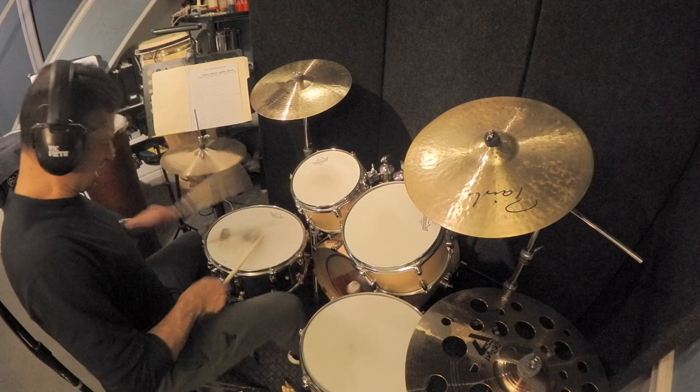I'd like to show you how we can apply this in a real life musical situation. So what I'm going to do is play a bar of a groove and then I'm going to play the drum fill. I'm going to trade back and forth — a bar of a groove and a bar of a drum fill — working on transitioning from the groove to the fill back to the groove. So let's take a look at this musical application.